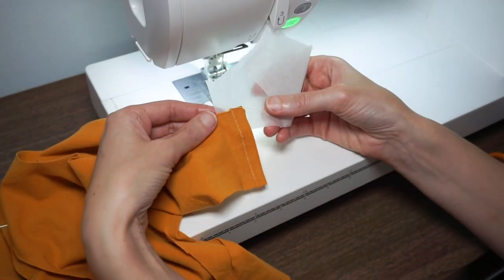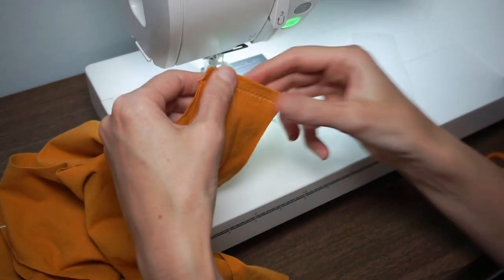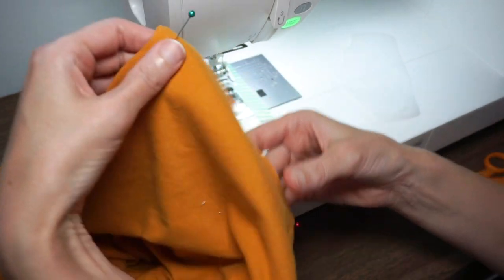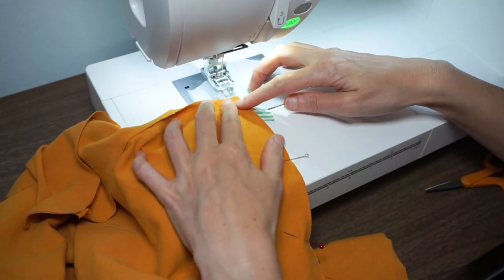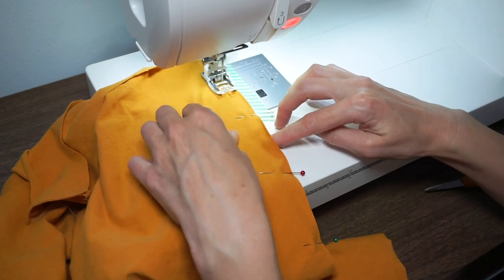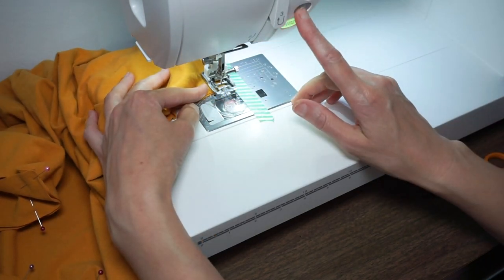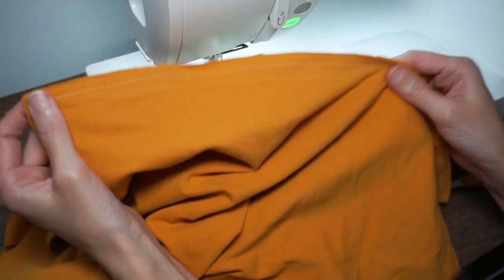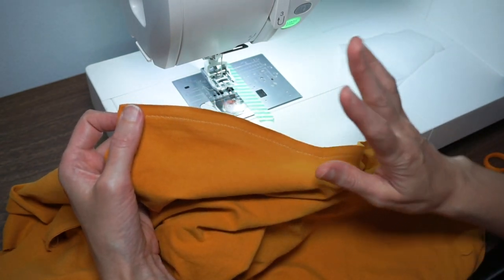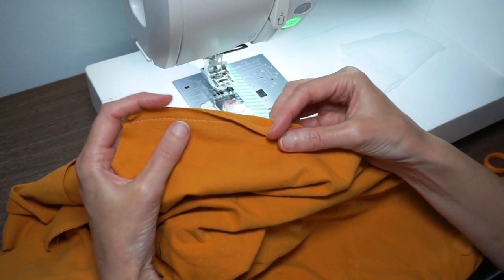That's one shoulder seam — just do the same for the other one, and when you're done gently tear away the tracing paper. You can see that seam is nice and stretchy. Now let's do a side seam. You want to match the notch on the side seam, and again use your tracing paper. Then tear away that tracing paper and repeat for the other side seam. If you wish, you can overlock this edge using your conventional machine or a serger. Knit fabrics don't fray very much so you can also just leave it raw.